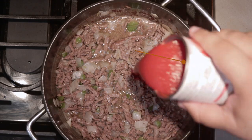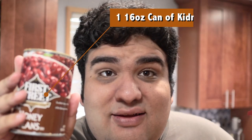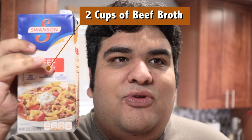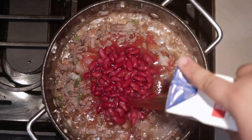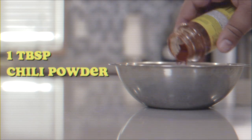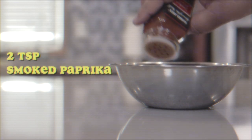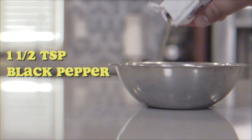Then add one 16 ounce can of tomato sauce, one 16 ounce can of kidney beans drained, two cups of beef broth, and our chili spices. The spices are: one tablespoon of chili powder, one tablespoon of cumin, a teaspoon and a half of Mexican oregano, two teaspoons of smoked paprika, a teaspoon and a half of black pepper, half a tablespoon of garlic powder, and a quarter teaspoon of cayenne pepper.